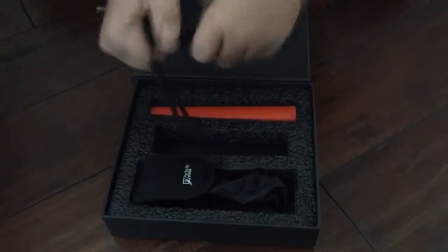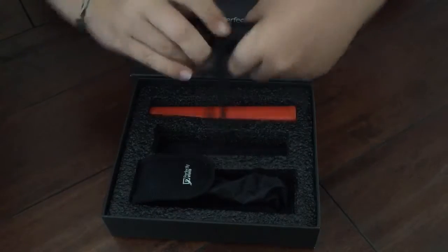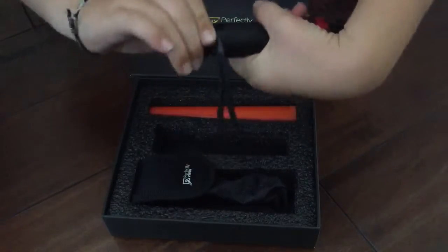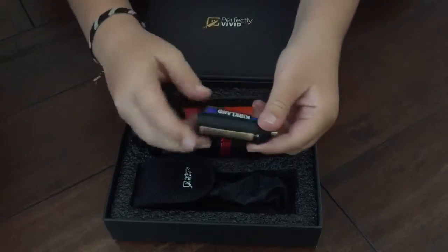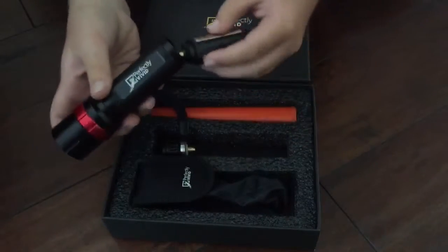He'll show you where the batteries are. There's three slots: one, two, three. I'm going to screw that back in.